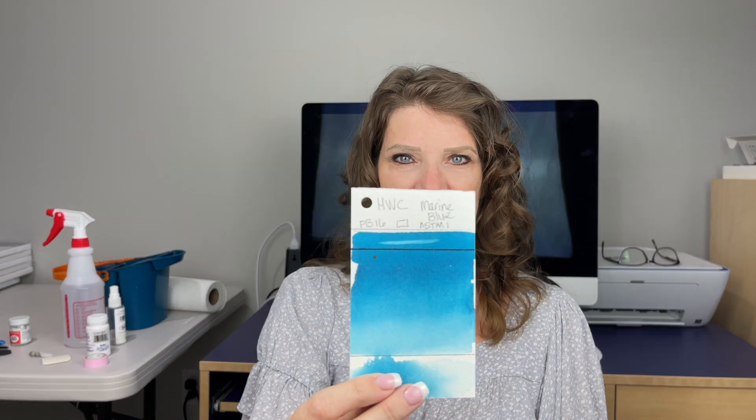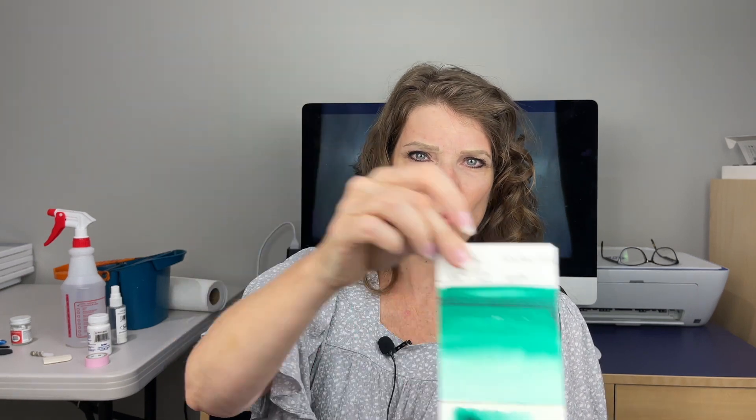Now the fun part — the colors we're going to use for this project. I absolutely love this color: this is marine blue. I'm mixing it with viridian hue for the ocean. I wanted a cool blue for the sky so I'm using a cobalt blue, and for some shadowy areas and parts of the clouds I'm using a really watery mixture of neutral tint.